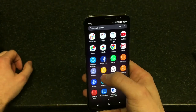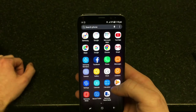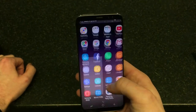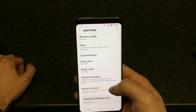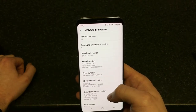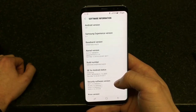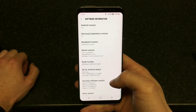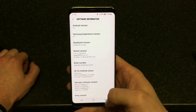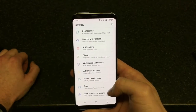So you've got the camera, phone, clock — the phone still makes phone calls. If we go to settings and look at the software information, it ships with Android 7.0. Samsung Experience — I presume that's the new name of the user interface — that's version 8.1.